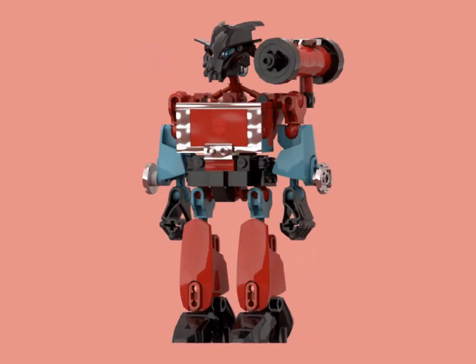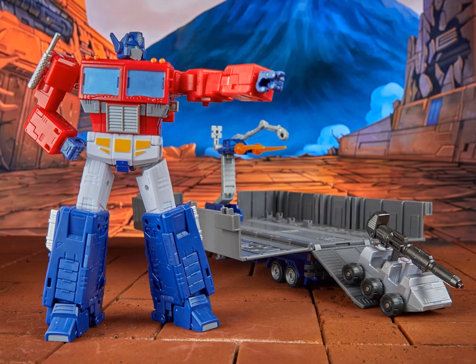Hello, Biotube! With 86 Optimus definitely being the peak of the Studio Series 86 line, I wanted to look back at my favorite Studio Series 86 figure before Optimus.